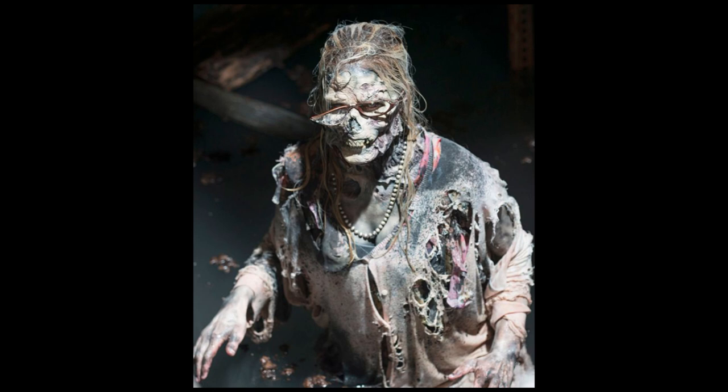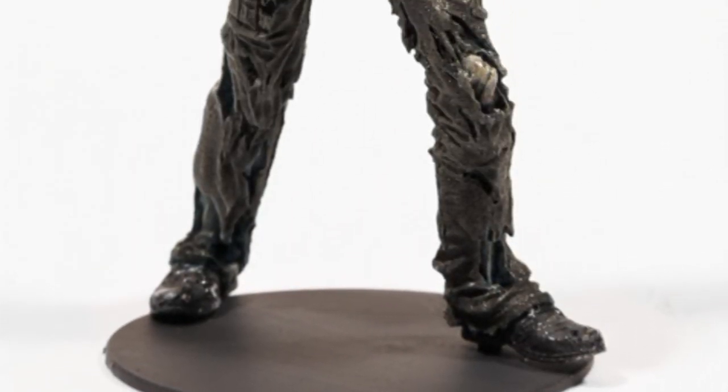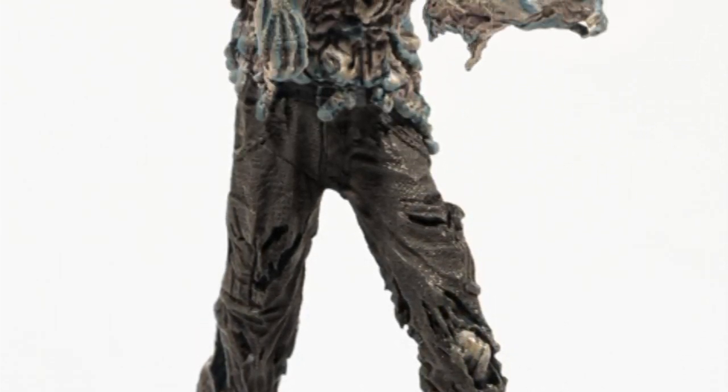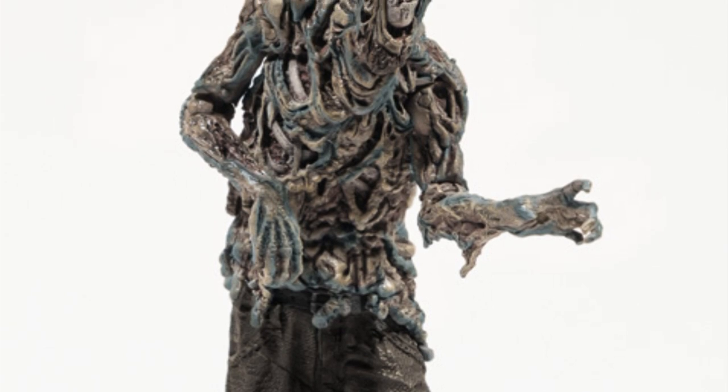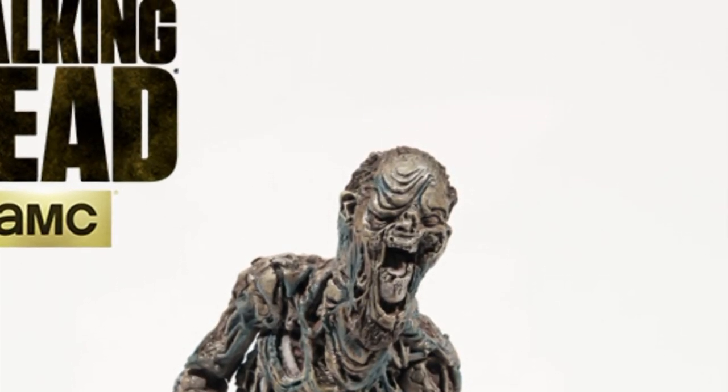They should have made the church lady walker. I don't understand why they didn't make her — probably because she's female. It's still a walker! She's the coolest looking one, and I think they probably would have sold more if they made her because she's more iconic. This one's still cool, but I'm disappointed because they could have done better. She would have been my first pick from that scene, the second would be that other walker, and then maybe this one.